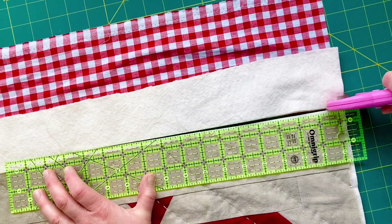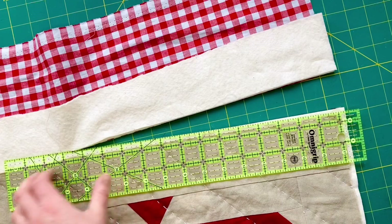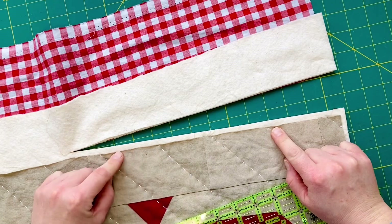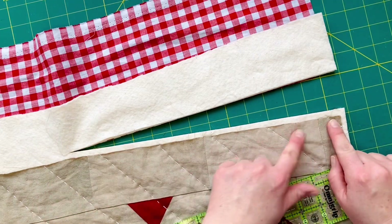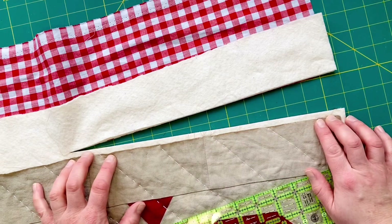I've decided to use two layers of wadding in this quilt because I wanted it chunky, a bit thicker and squishier. I've cut away that section and you can see I've got a line here. The exact edge of the quilt to the edge of where I've cut will be a little bit different all the way along, but as you quilt things slightly move. That's still a really good line for me to follow.